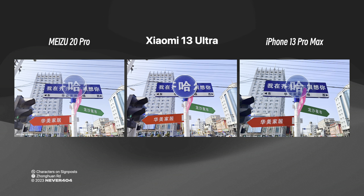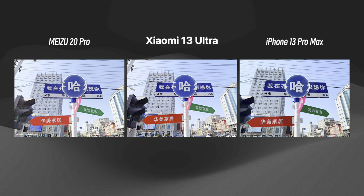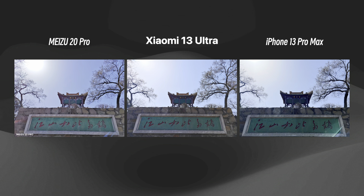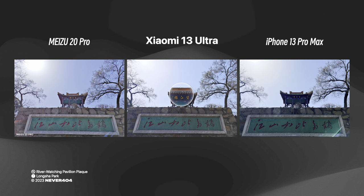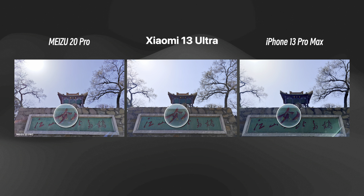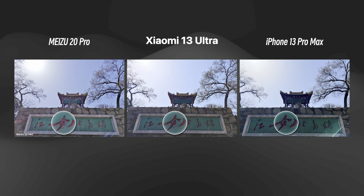However, the iPhone's limited aperture resulted in cropping of extra information from the final photo. In the horizontal comparison, the Meizu 20 Pro appeared hazier and foggier over the signposts. Moving on to the second set — the same river-watching pavilion captured in the afternoon — the Meizu 20 Pro still struggled with haziness, and both the Meizu and iPhone captured lens dazzle creating halos at the bottom right corner. All three devices could capture lightning rods on the pavilion and characters on the plaque with sharp clarity; the main difference lay in the color hues, which is subjective.